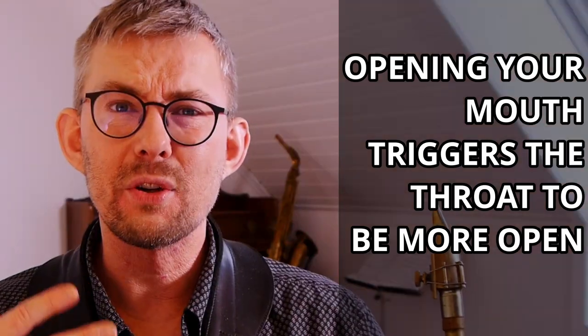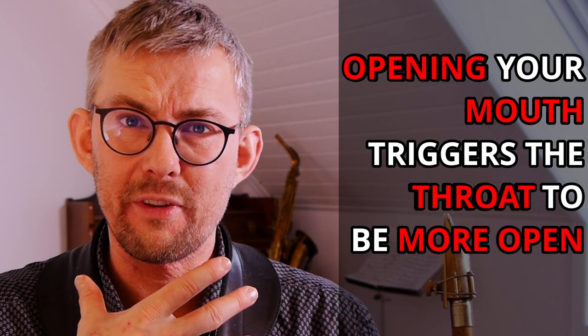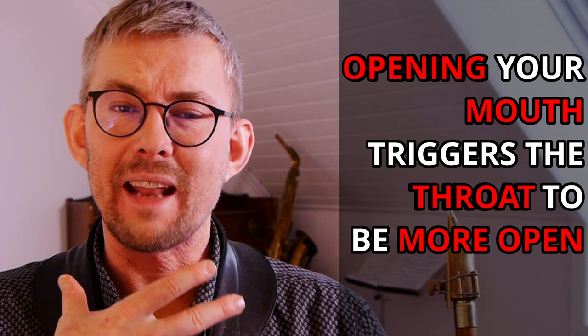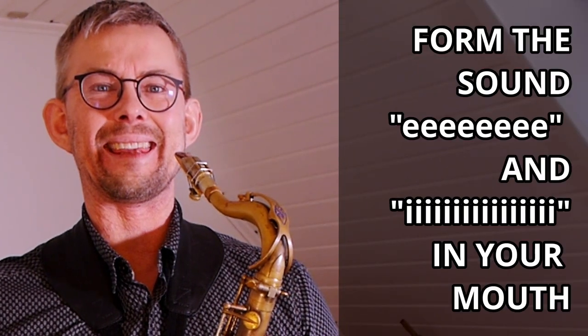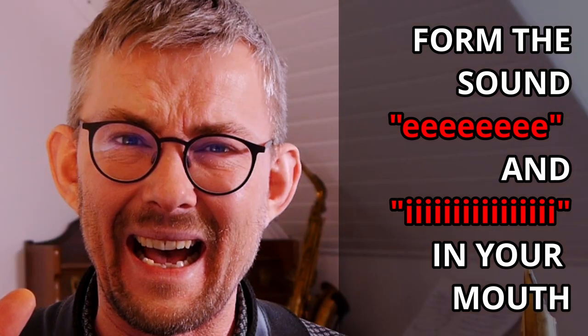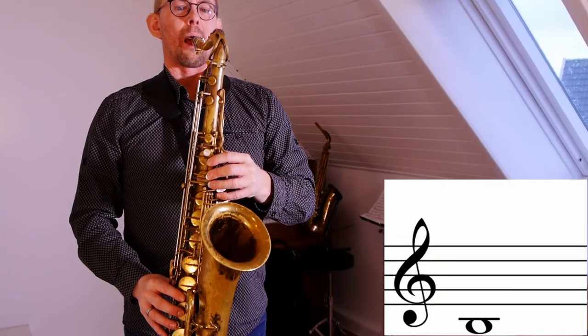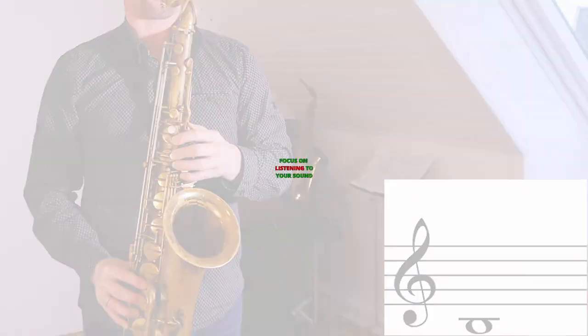Play the low C as long as you can — breathe through the saxophone and keep the sound strong. Work on opening your throat to let more air through. You do this by imagining that you're opening your throat; open your mouth and then your throat comes with it. Second thing: focus on your tongue. The tongue should be in an 'E' or 'I' sound position — that sound gives you the fastest air speed.